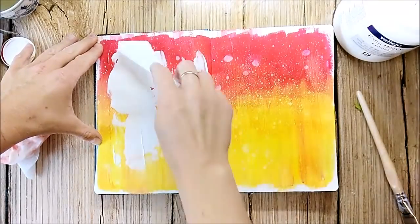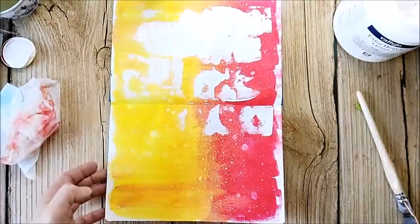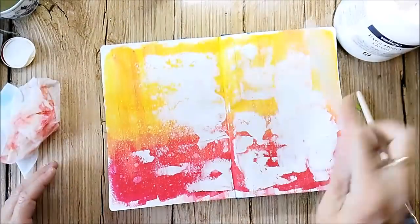That's what I love about art journaling — you can just play with your products and no matter where it takes you, you can't go wrong with playing in your art journal. You can only learn more and practice.